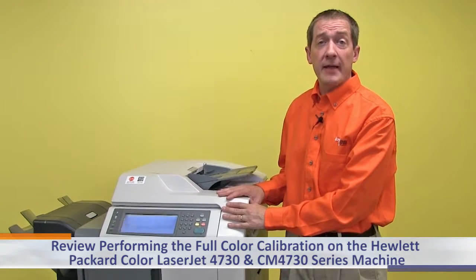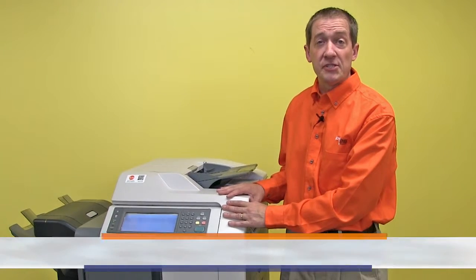Today we are going to review performing the full color calibration on the Hewlett-Packard Color LaserJet 4730 and CM4730 series machine.